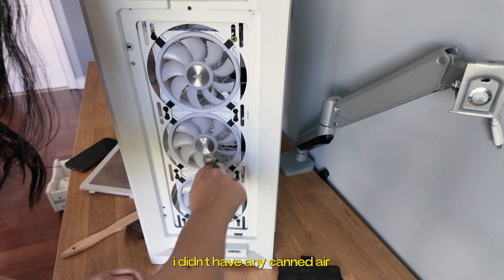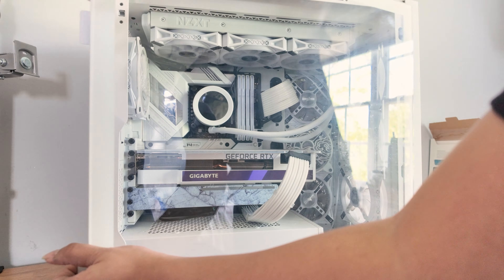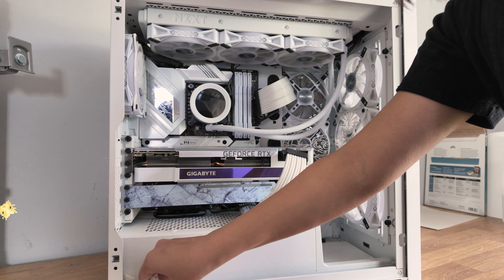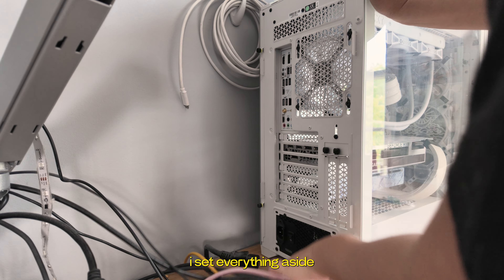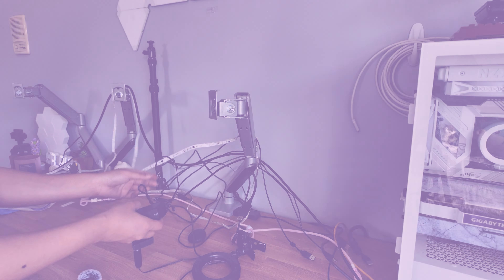I didn't have any canned air, so I just did the best I could with wiping all the parts down. I set everything aside and then moved on to phase two: cable management.